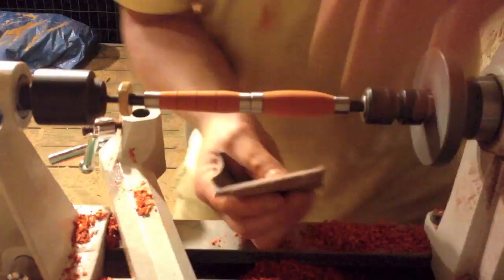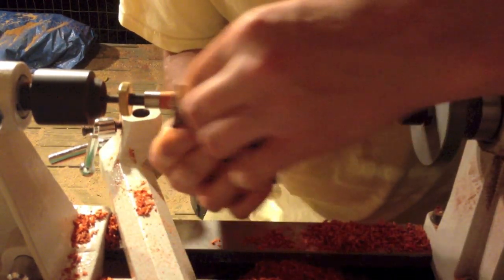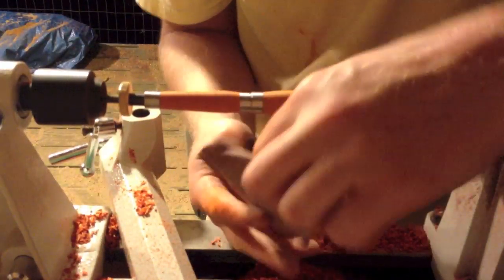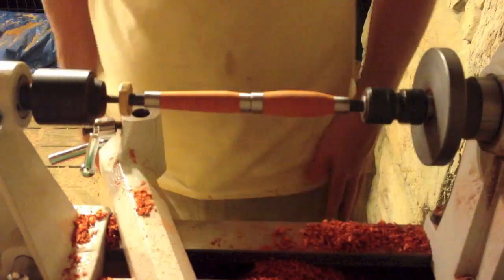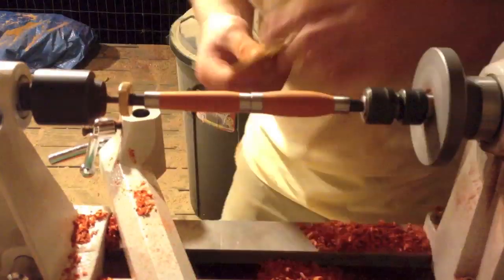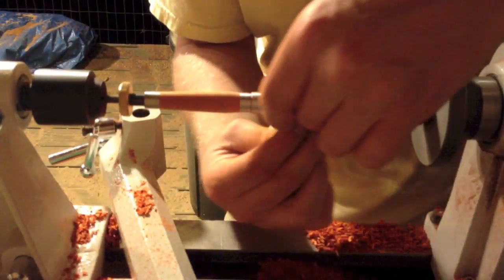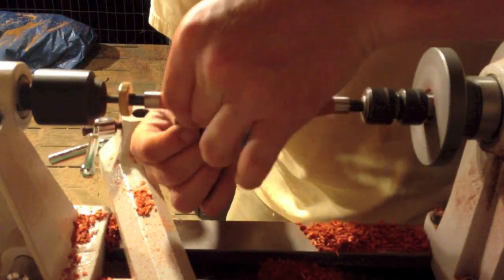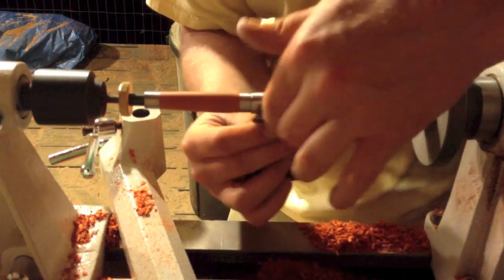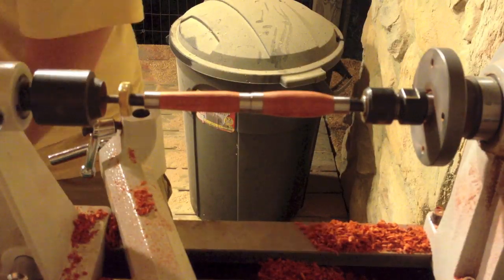After that I'll use about 150 grit, then 220, 320, 400, 600, 800, and 1000 as far as sandpaper goes. And then after that I have these little micro mesh pads which I believe go from somewhere around 2000 grit all the way up to 12,000 grit. Most of the finishes that you use on a pen will recommend that you go to at least 2000, some say 6000. In my case since I have the option to go all the way to 12,000, I go ahead and do that.